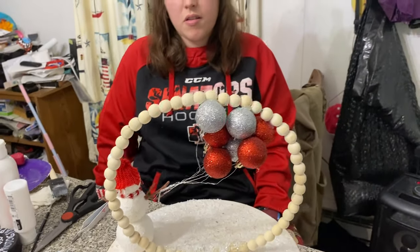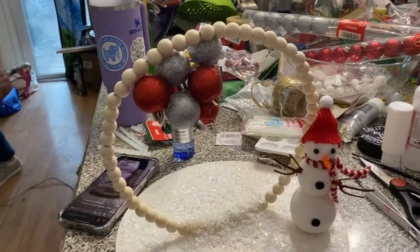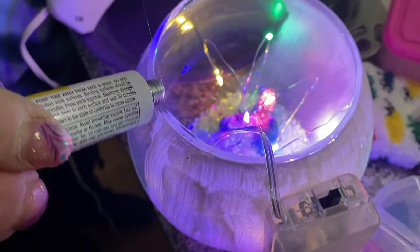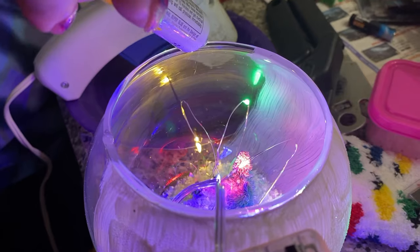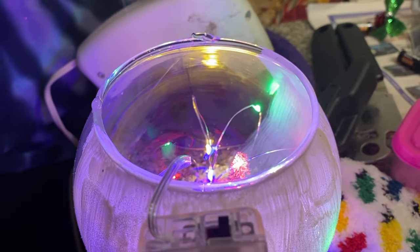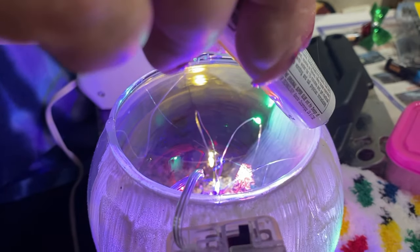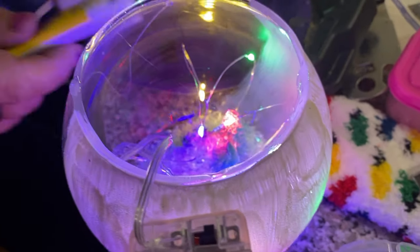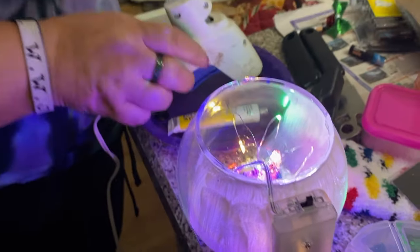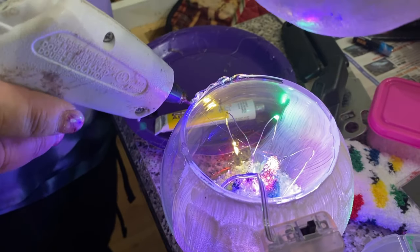So you guys have seen what it looked like, so you guys need to vote on it and tell us what you think. Alright, I'm gonna just put little bits of super glue down. Oh, that was smart! And then I'm gonna put some hot glue, and yeah, I'm gonna glue this in.